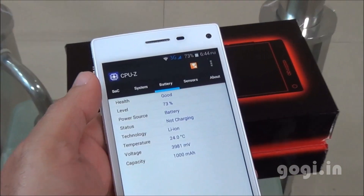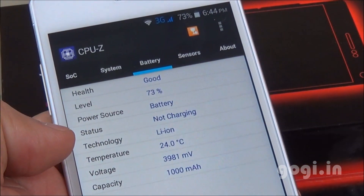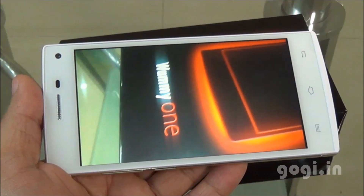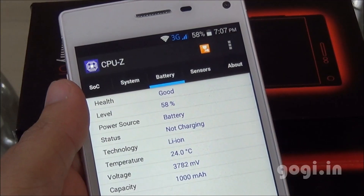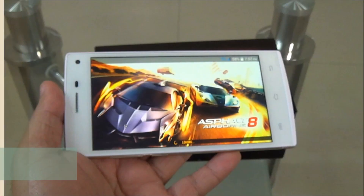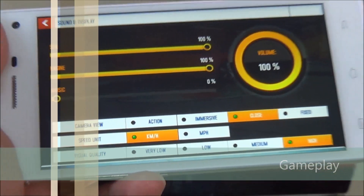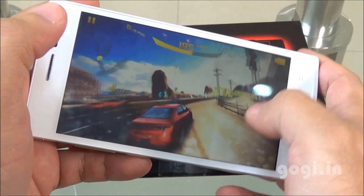After 25 minutes the battery dropped by 11% and the temperature is 24 degrees — though there seems to be some problem with the temperature reading, so we'll ignore that. Playing a video in a loop with Wi-Fi on and brightness at maximum: after 23 minutes the battery dropped by 15%. The handset is a bit warm. Playing Asphalt 8 at the highest visual quality — the game installed on internal storage and gameplay is pretty smooth.